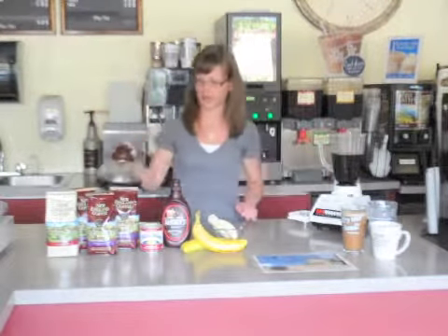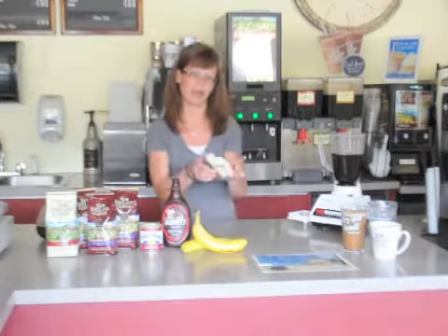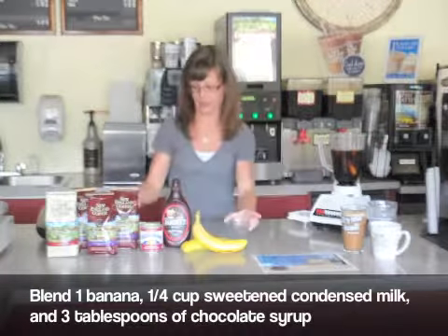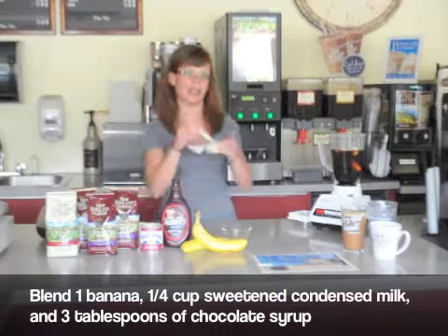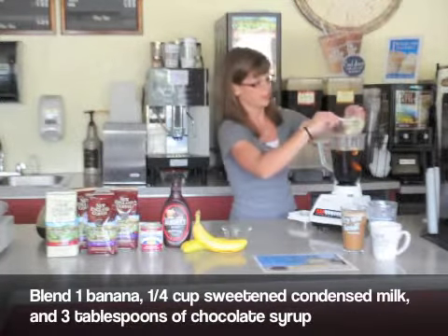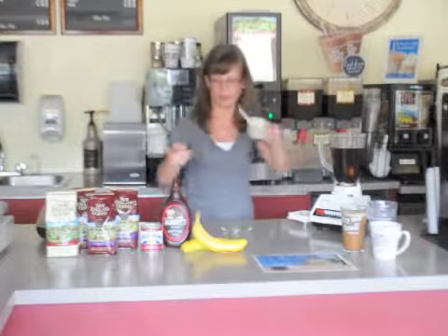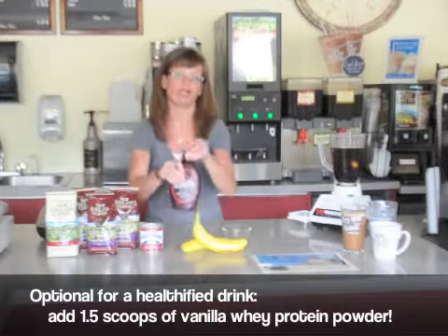Fill the blender with the rest of the ingredients. You'll want to take a whole banana, some sweet condensed milk, and some chocolate syrup.